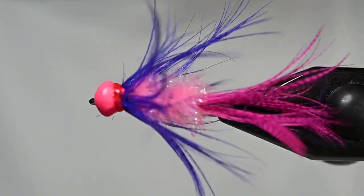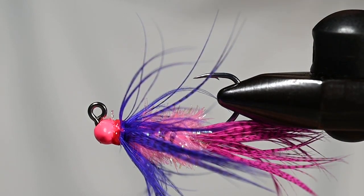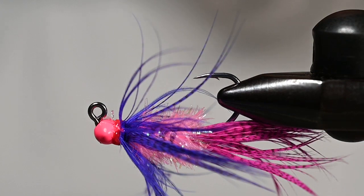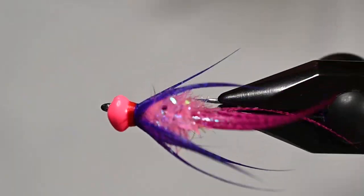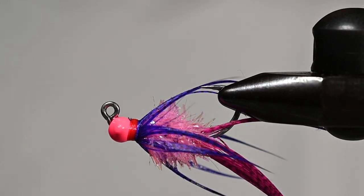There we have it folks — the Coho Lasso, pink and purple, and oh so delicious. Just for your viewing pleasure, I've got one tied already and I'm going to dunk it in some water so you can see what this looks like in action. Let me get this out of the vise and put the wetted version in for you. There you have it — nothing crazy, pretty simple fly, pink and purple, gets your attention and it gets eaten. I hope you guys tie up a bunch of these, get out on the water, have some fun with these salmonids. If you enjoy this video please remember to hit like and subscribe, and we'll see you on the water.